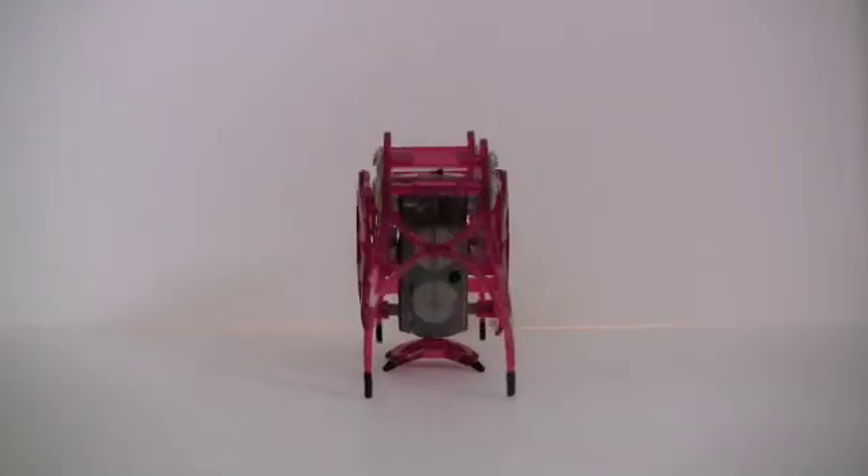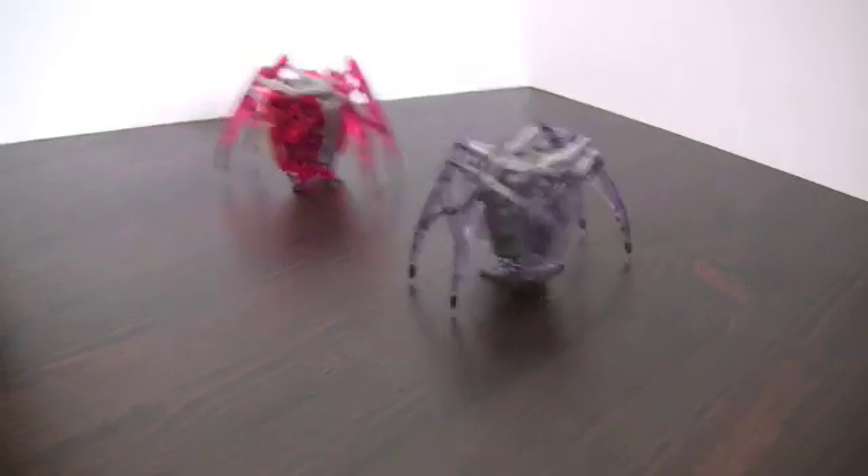The bugs are really fun to walk around, but I think it's time to see them battle it out, Wrestlemania style.